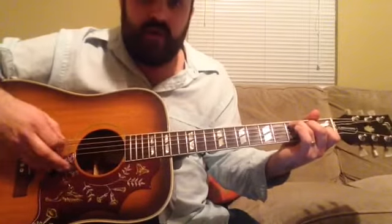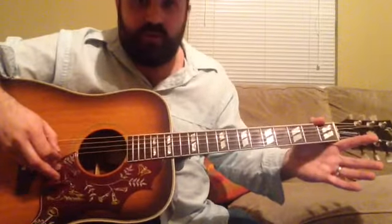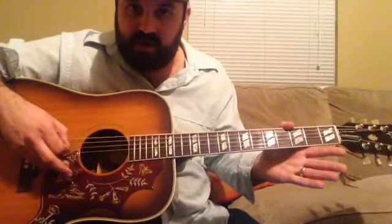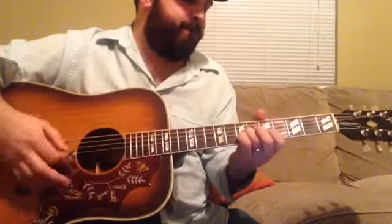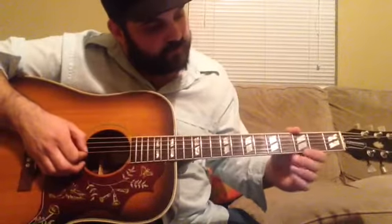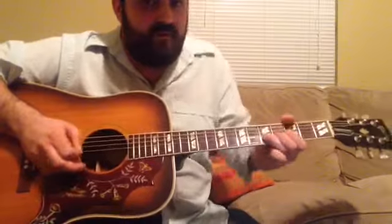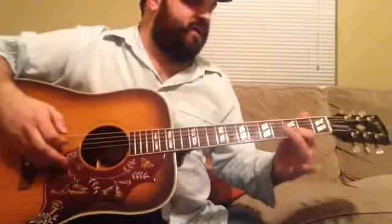Then you're just going to pluck through the bottom 3 notes: 3rd fret of the 5th string, 2nd fret of the 4th string, and open 3rd string. And then you're going to go to the 5th fret for the G chord — which is no longer the 3rd fret because we're in drop D — 5th fret, and then open 4th string, open 3rd string. Then open 3rd string, open 3rd, 5th, and then a full bend on the 5th, and then open, and then 3rd. Put a little vibrato on there. And then you go back to do the same thing with the C and the G.